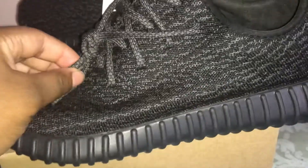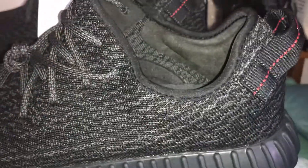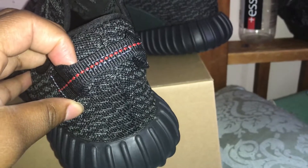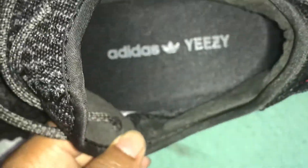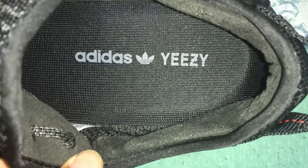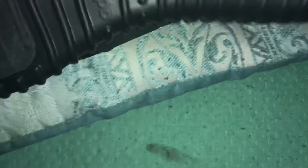The shoestrings are correct, the sock liner is 100% correct. Here's the pull tab for all you guys who want to see the details. This one should be a little easier to see the size tags since it's a bigger shoe. You can see 'SPLY-350' and all of that good stuff in there. Also on the insole — always try to hold it steady so you guys can pause and check out the details. You have the Adidas logo and then Yeezy on the other side.